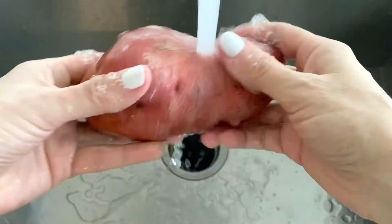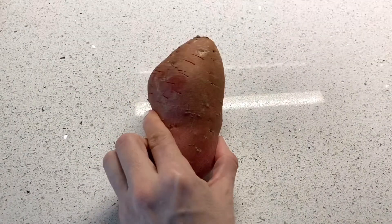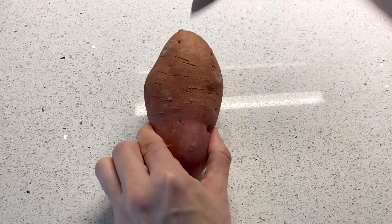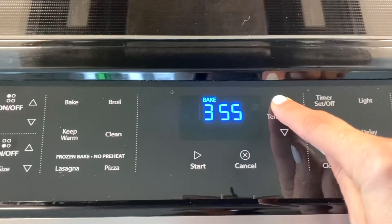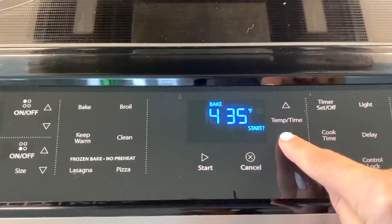First things first, let's wash this sweet potato, then you're going to dry it off, and then you're going to poke holes in it. You don't want to do this with wet hands — you just want to make sure it cooks thoroughly. Then we're going to set the oven to 425; anywhere between 400 and 425 works, it just depends on your oven. I'm going to do 425 today.